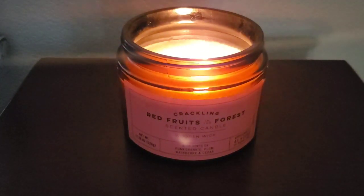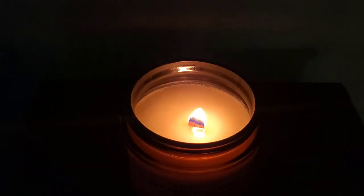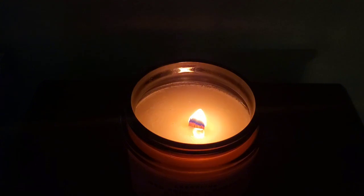It doesn't say anything in terms of wax type, which is a little disappointing. So if you're a purist and you only want 100% soy, paraffin, or coconut wax, good luck — maybe contact Trader Joe's. This one says it's a product of Tanzania, and then it has the Trader Joe's distributor listed in Monrovia, California.